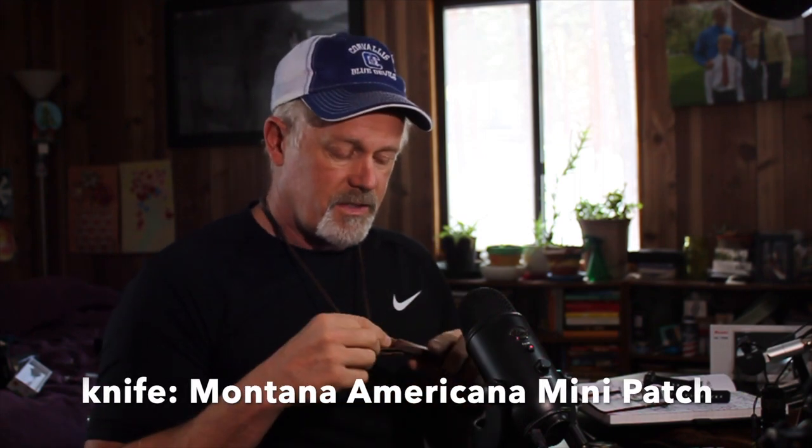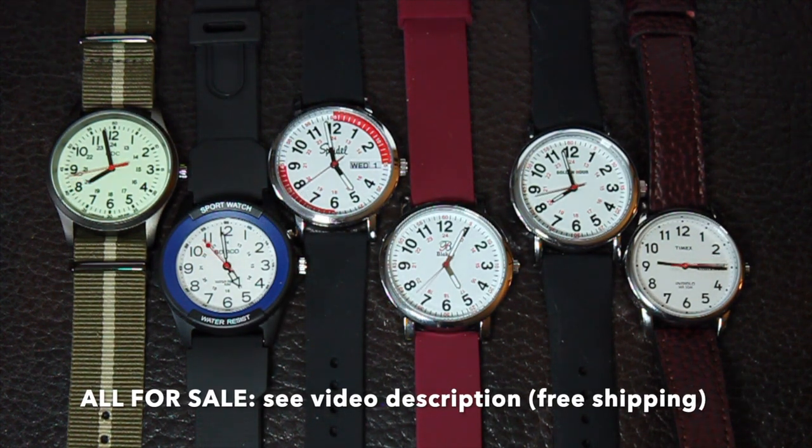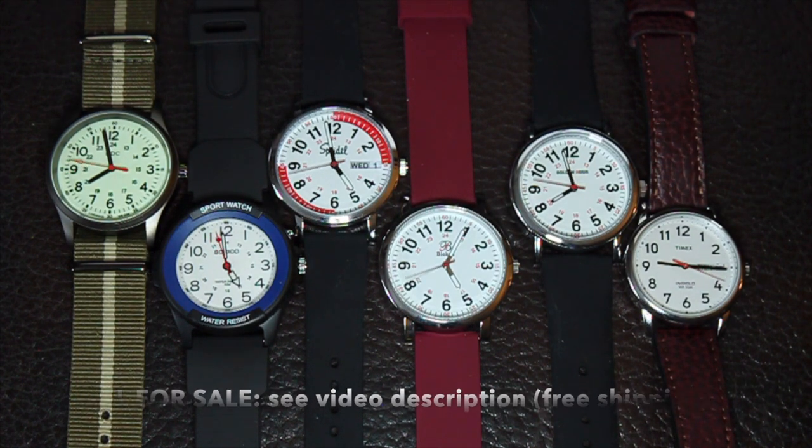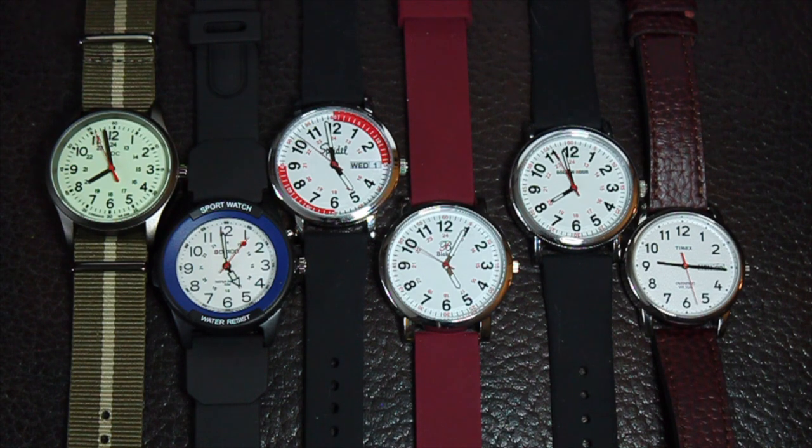If you're interested in more videos like this, let me know in the comments. I want to do more practical evaluations of how watches apply to specific jobs. Also, a quick shout-out to the neck knife I'm wearing — it's from Montana Americana, a Montana company that does great work. Having a knife around the neck is surprisingly convenient. I'm Tim, this is Real Ideal Gear Review, and we'll see you next time. These watches are for sale — check the description for pricing including shipping. None of these watches have been worn; most still have stickers on the crystal and case back.